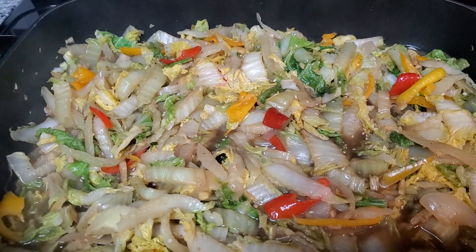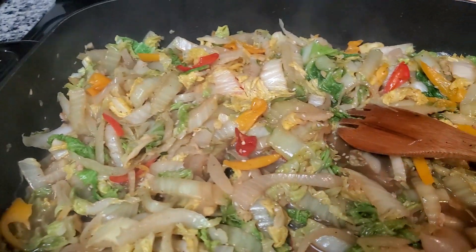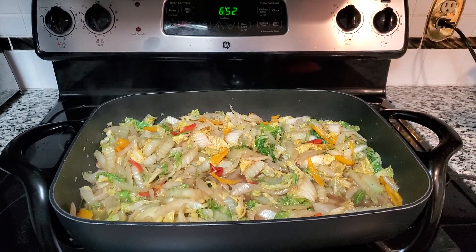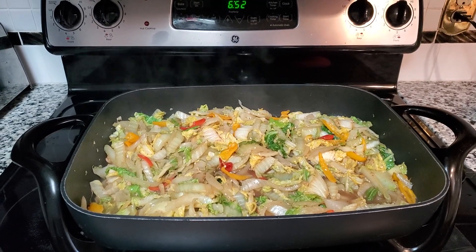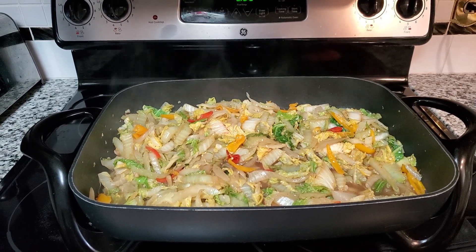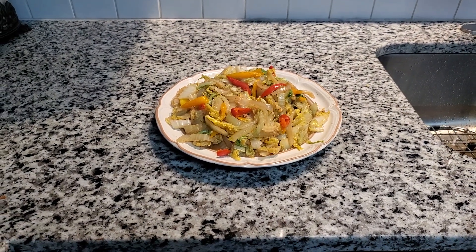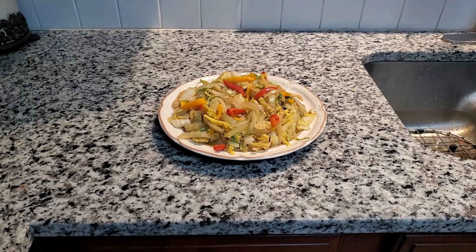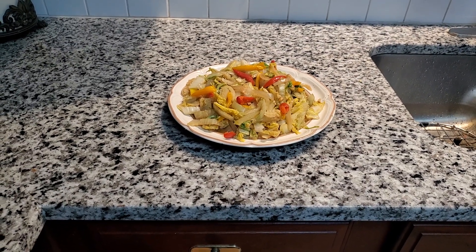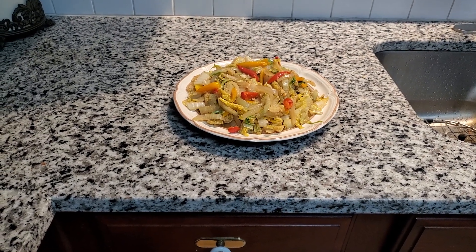Alright guys, I'm done cooking the cabbage. I really like it — I just tasted it. Now I'm going to get a plate and get some for my dinner. There we go, that's my big plate right there. Stir-fried cabbage with sesame oil and sesame seeds. It smells so good — it's all about that sesame seeds and sesame oil, and a little bit of soy sauce.